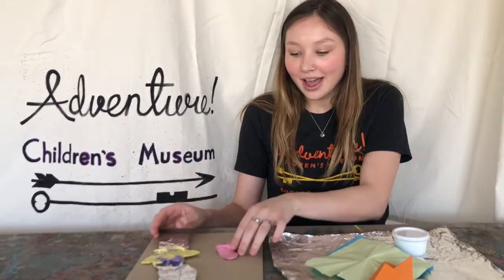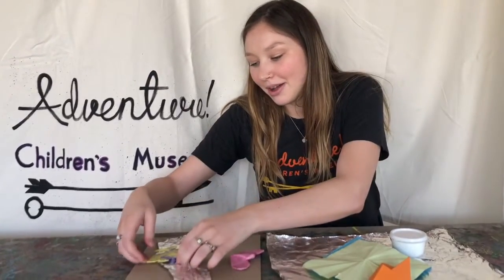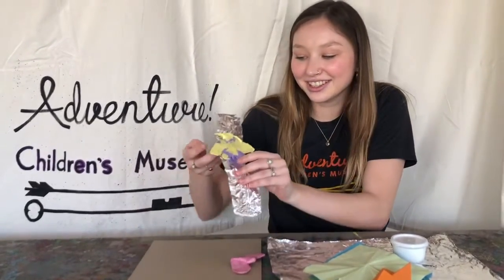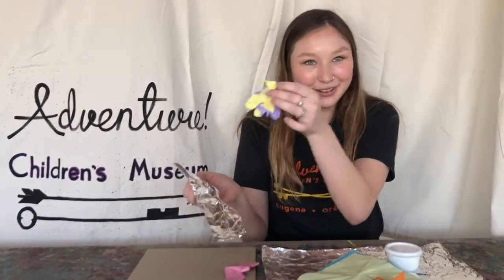I'm going to show you how to make either a moth like this or a moth like this one here. I just got done making it, so it's a little wet still and it's kind of sticking to my tinfoil here.